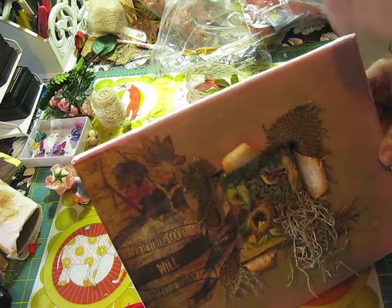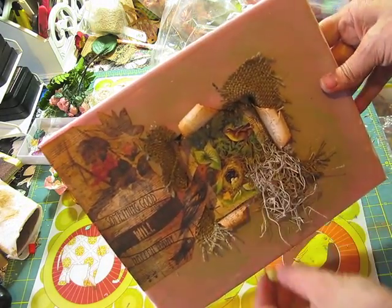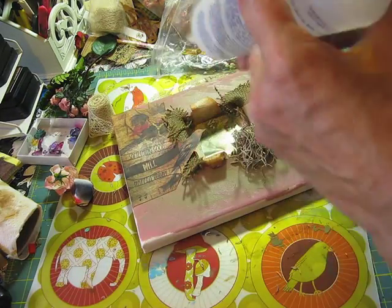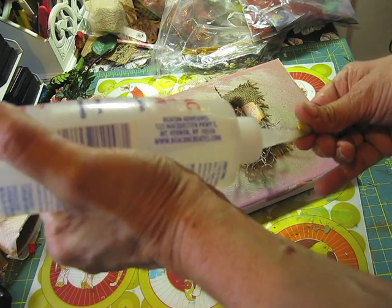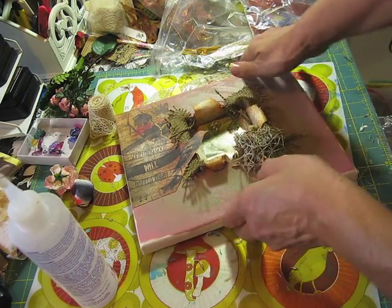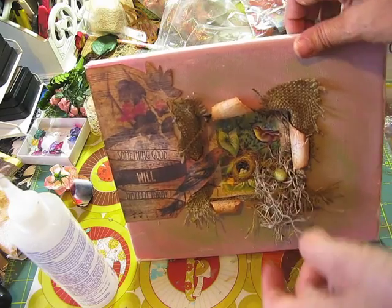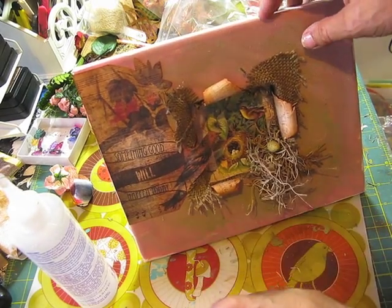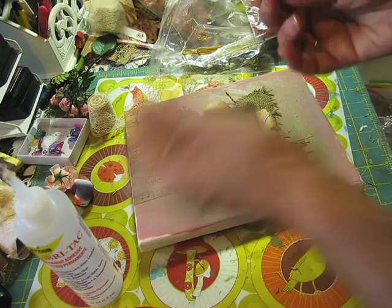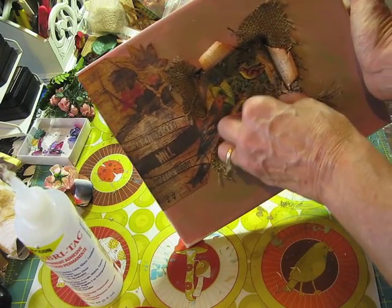Now I'm going to get my little eggs and glue them to the nest here. I'll put a little bit of glue and stick them in there — just little eggs. I think two is going to work.